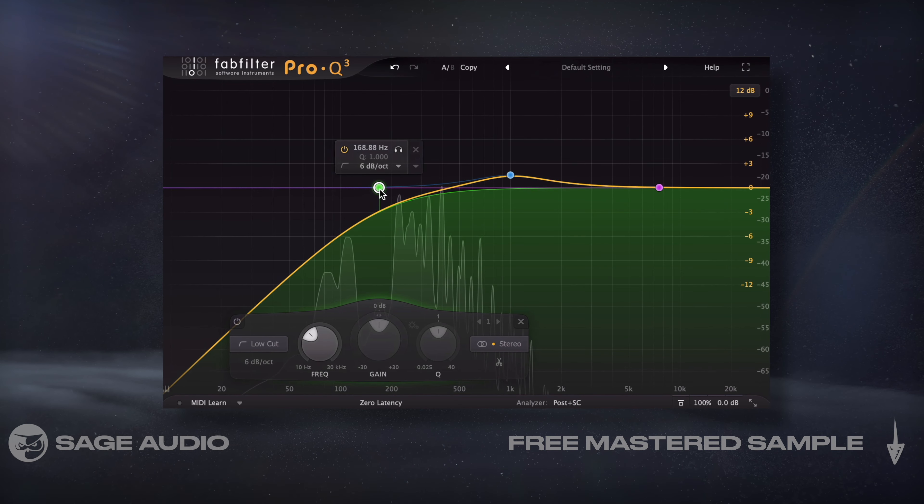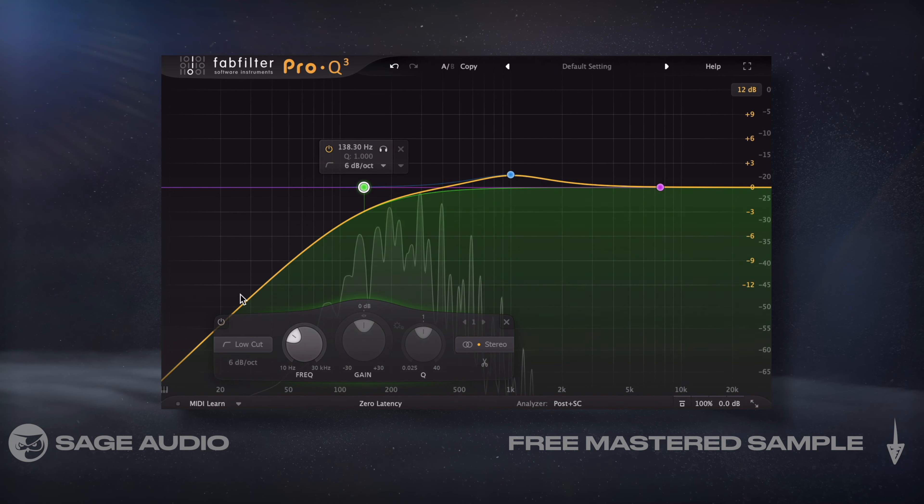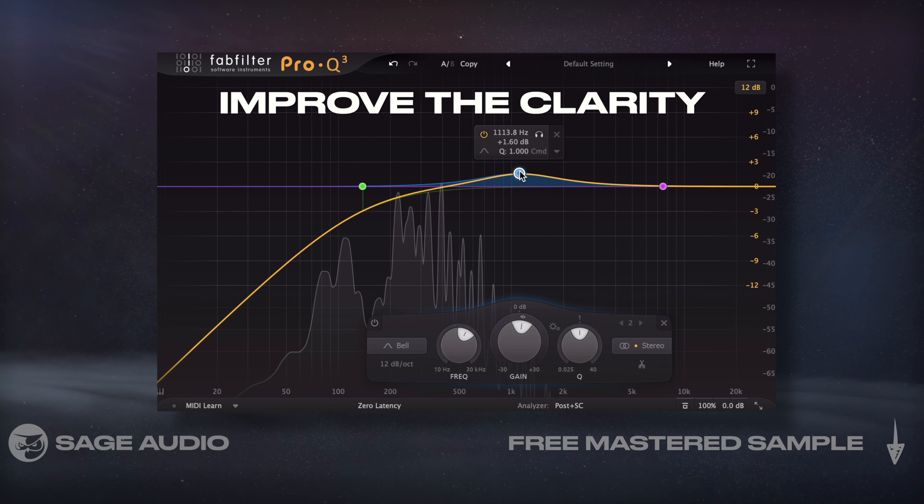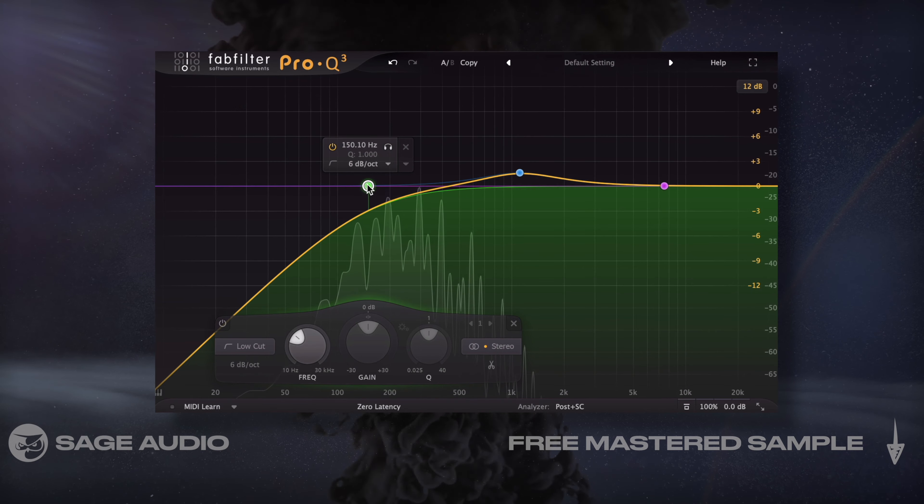This is especially true for my high-pass filters, which I set to act almost like a high-pass and a bell on the fundamental. Let's take a listen to these filters, and notice how they improve the clarity of the instruments in a natural sounding way.